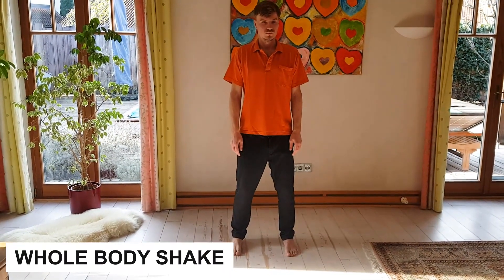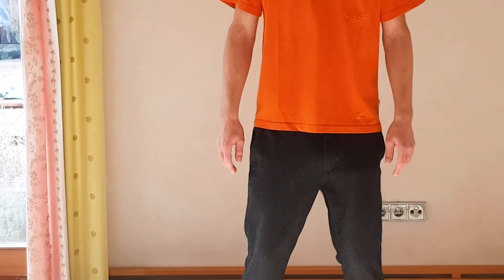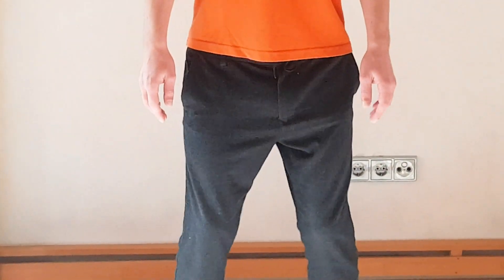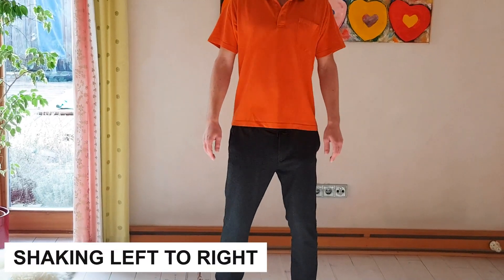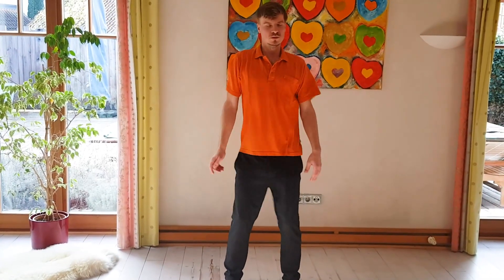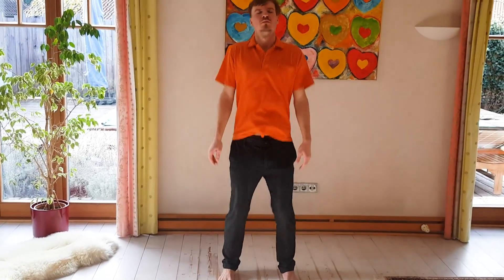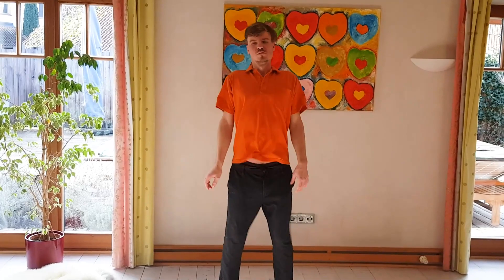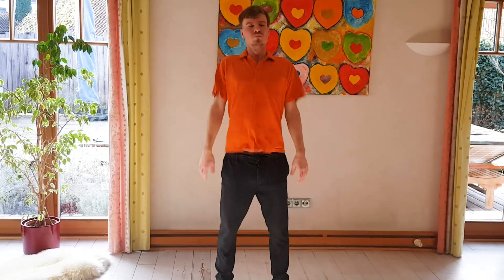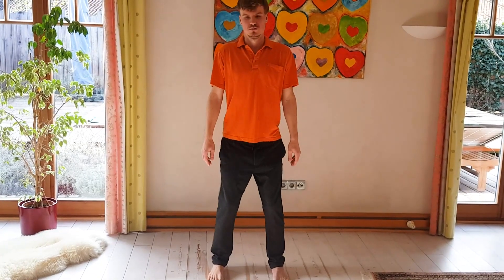The final exercise: just stand, maybe even in a broader stance. You're just waiting for the same involuntary shaking to happen. You might put on some intense music, some drumming. The shaking can go from left to right, your pelvis might kick forward and backward, or you might even hammer up and down with your whole body. Keep breathing and try to keep your jaw relaxed. This is a really intense exercise, so make sure you're properly trained.